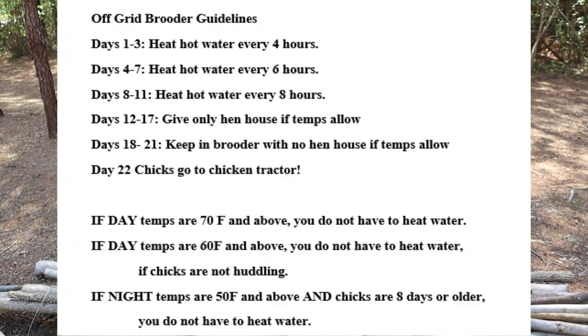I'm going to put all the information on our timetables on screen and in the description box below — every four hours for the first few days, every six-ish hours for the next few days, what temperatures you need inside and outside to slack off on water changes, and when to move them to chicken tractors. I hope this experiment gives you a little more confidence to look to the old ways. Times may have changed but our techniques don't have to if they've worked. Go get your chicks, give this off-grid brooder a chance, and let me know if you've had success with it. Don't forget to subscribe and turn on notifications — we'll see y'all later!